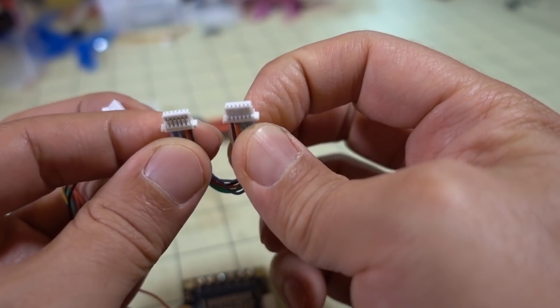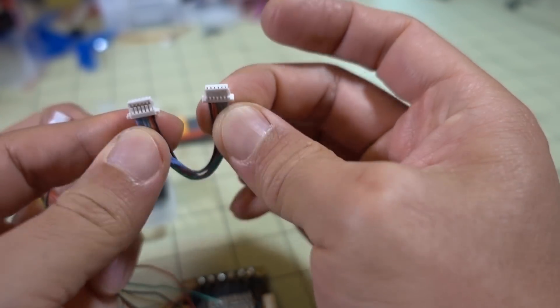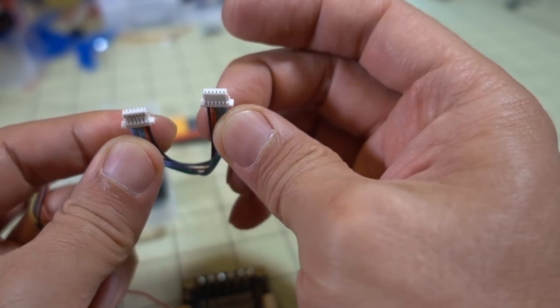So assuming you have a flight controller board that has a similar size connector, you can probably rearrange the wires and plug that in directly.